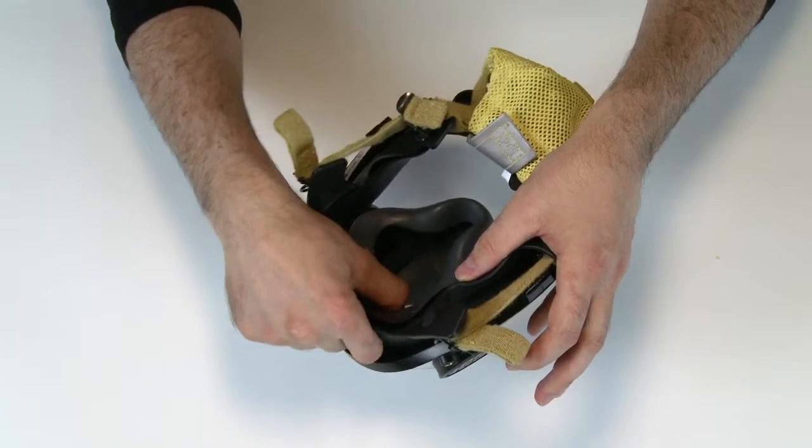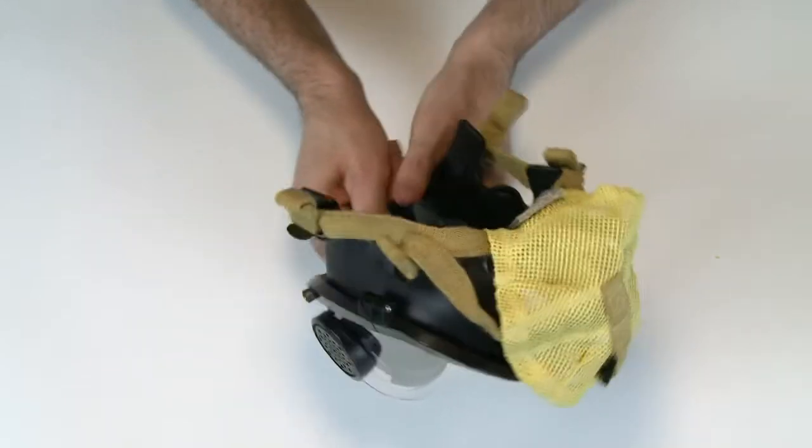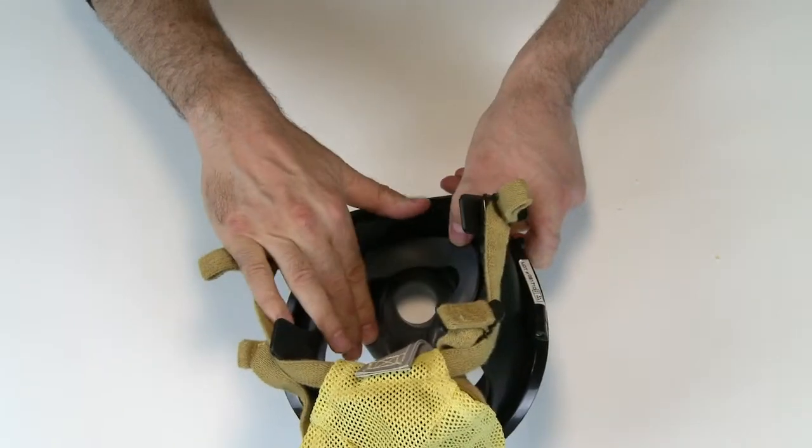Look carefully at the facepiece seal and other rubber components. Make sure there are no cracks or other signs of wear or damage, and that there are no deformities.